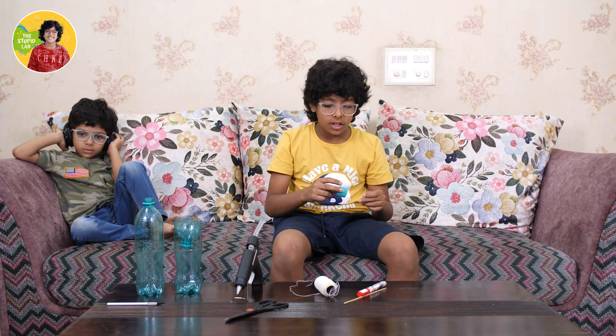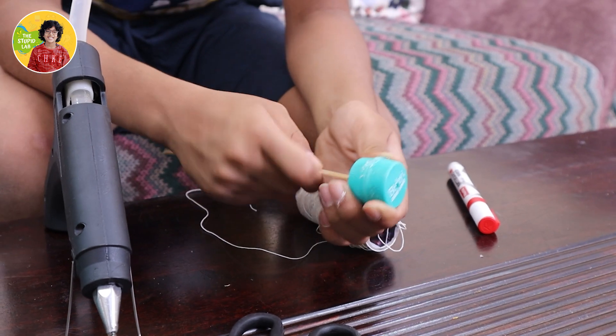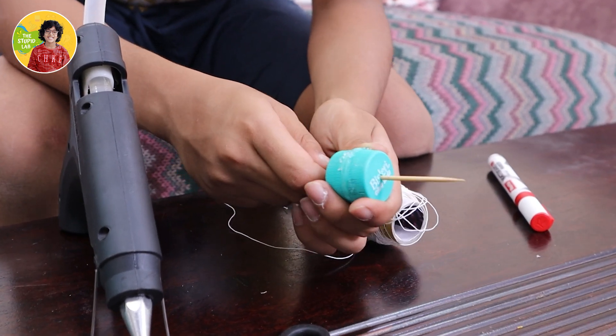Now I am done with that. Next I need this skewer and I need to insert it through the hole so it comes out the other side — and it's done.